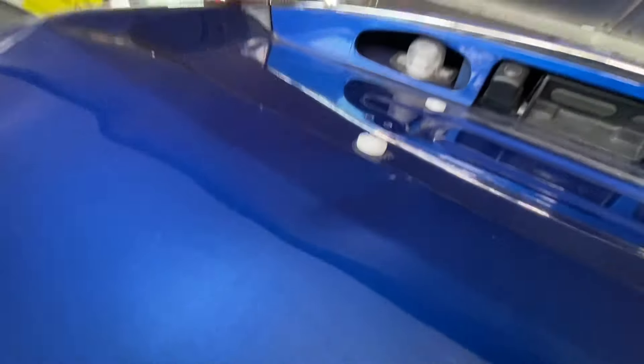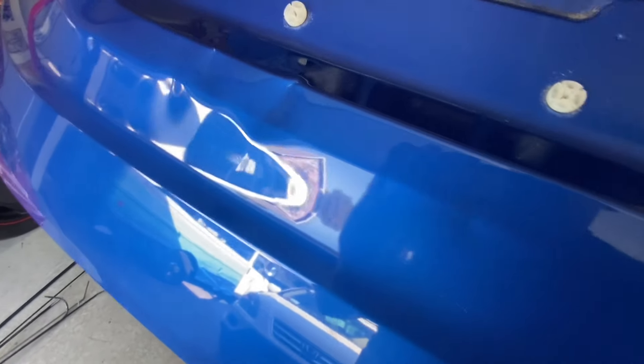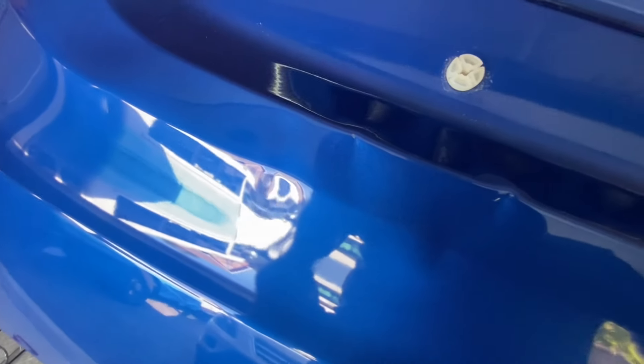Now we have clear access to the back to see if we can work out our dents. This one right here I just pushed out with my finger. This one with the crease is going to be difficult. But we're going to see what we can do — we'll make it look better, hopefully. I have an idea to hide some of this if necessary. Let's get our tools out and see what we can come up with.